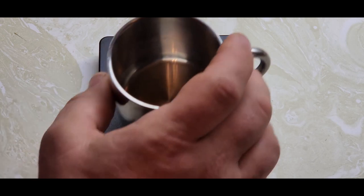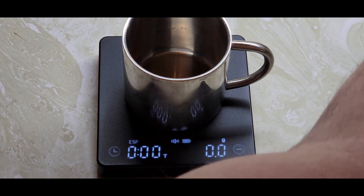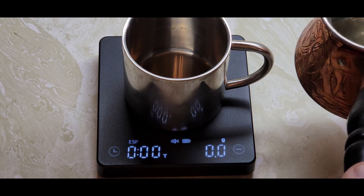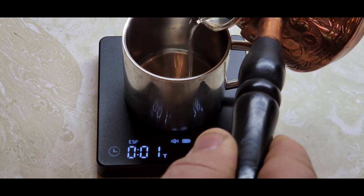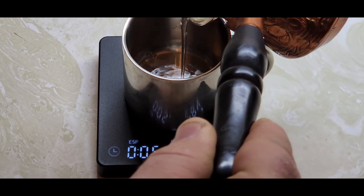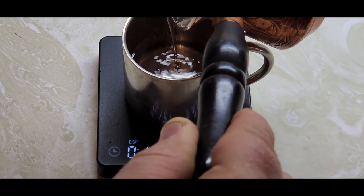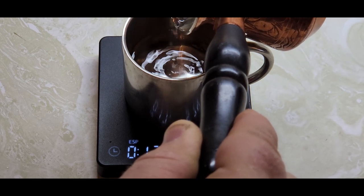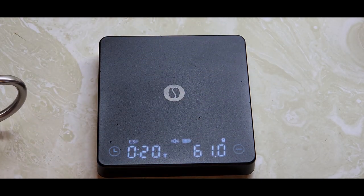In espresso mode, you place your coffee cup on the scale, it gives you a weight, and then it automatically tares it. As you add your water the weight changes and a timer starts automatically. Depending on how much espresso you want — 40, 50, or 60 grams — it gives you a timer so you can tell just how quickly your cup is brewing. It stopped at 61 grams and 20 seconds on its own, so you can make your cup the exact same way every single time.